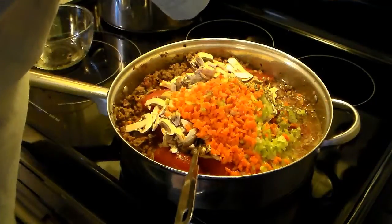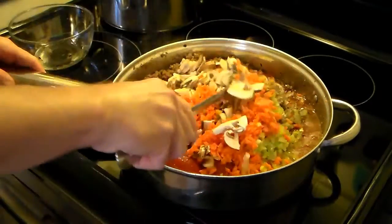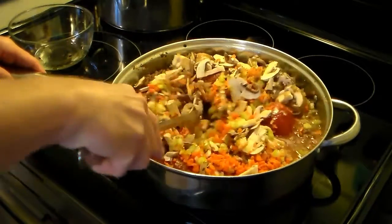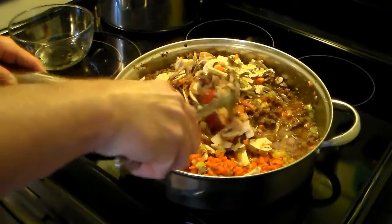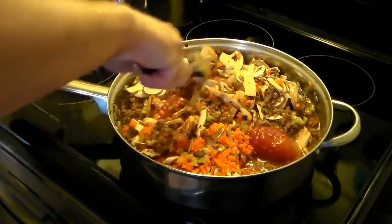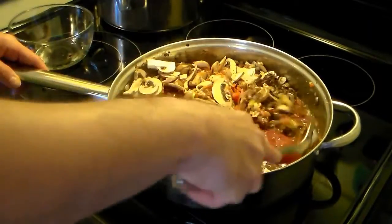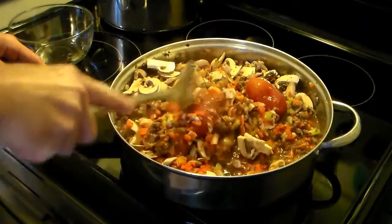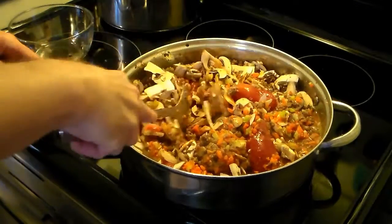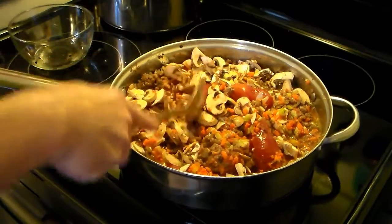I'm going to turn my heat back on to about medium and stir this all up. You should let this simmer for about an hour, but I don't have that much time tonight, so I'm going to let it go for about a half hour. I'll probably have to go in there and break those tomatoes up a little bit. Now I'm going to put a cover on this and let it simmer.